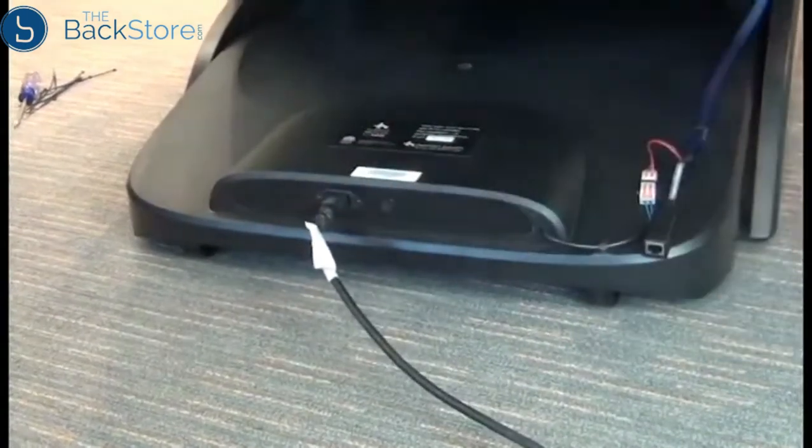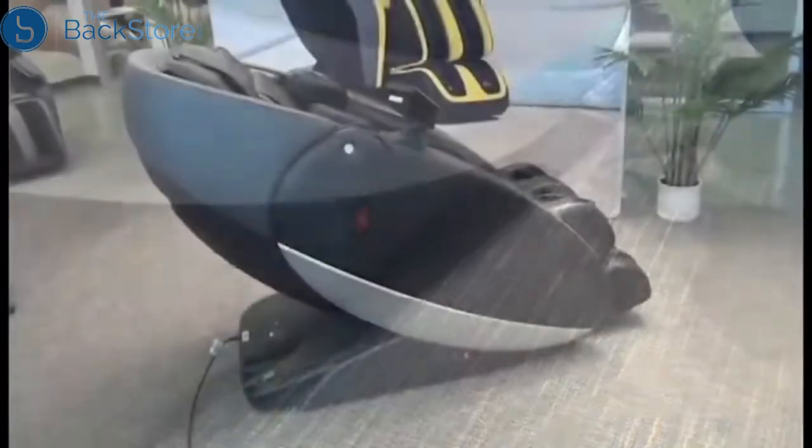Then we can plug in the chair, power it on, and we're done.